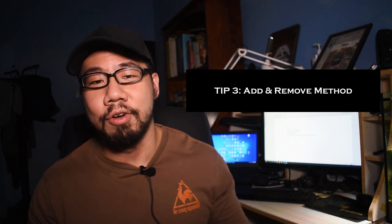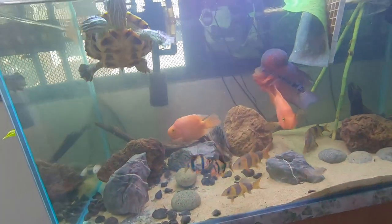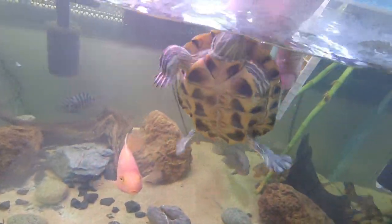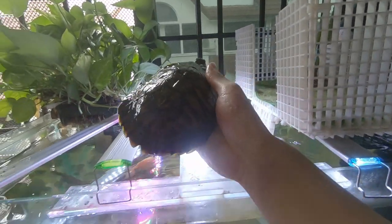Tip 3 is the add and remove method. When you're facing difficulties adding fish to the turtle aquarium, you can add the fish and then intermittently remove the turtle. The turtle will see the fish and chase it, and you might think it's coming too close and won't work out — but instead, hang in there, take the turtle out, let it rest, and let the fish recover. This does two things: it gives the fish time to recover because if it's constantly being chased it gets stressed, tired out, and less able to evade predation.